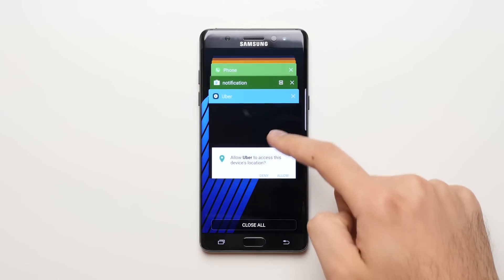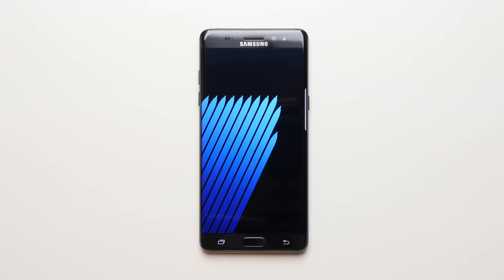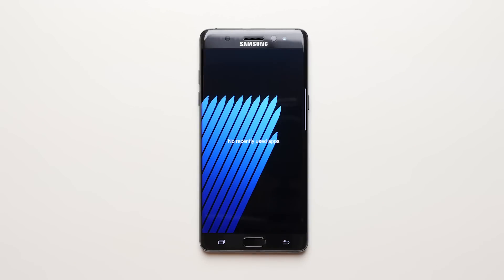Now those of you who have Android or have had Android in the past, you know that a lot of Android phones have an option to simply press a button and it closes all of your apps instead of having to do it one by one. No such option actually exists on the iPhone, and that's the reason for today's video.